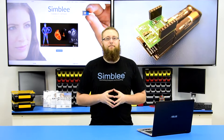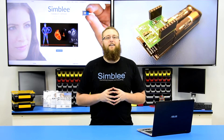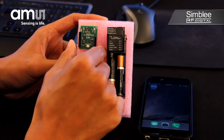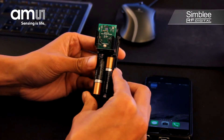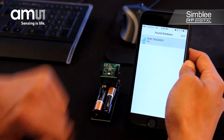Hey guys, this is Aaron from RFDigital. Today we're going to take a look at a new Symbly kit featuring AMS sensor technology. This kit, number RFD77808, features the TMG4903 gesture, proximity, and color sensor. We've combined Symbly's next generation platform and real-time low latency communication protocols with this incredible sensor from AMS.